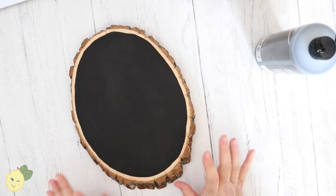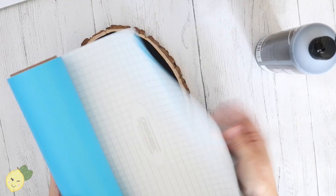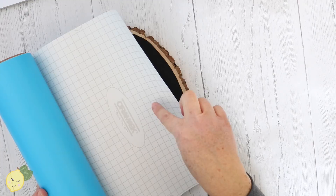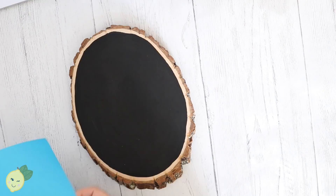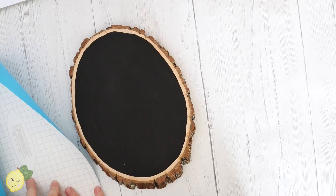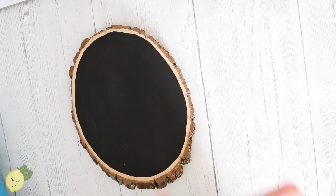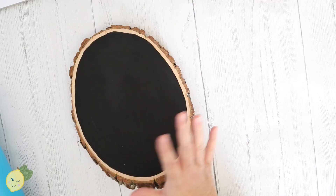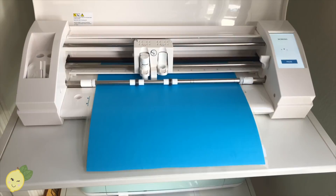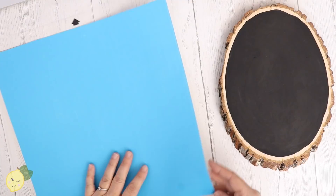Now we are going to cut out our lettering on a stencil. I have this Oracle stencil film and we're basically going to cut it out on the Silhouette. I just bought a Silhouette so I'm not going to give tutorials on that yet — I'm still learning — but I'm really loving how it's working. I did the lettering on my iPad and then pushed it over to the Silhouette. I'll do a separate video on that, but in the meantime you can either use a stencil or letter directly on the wood.